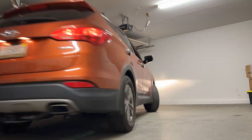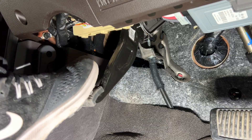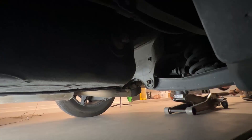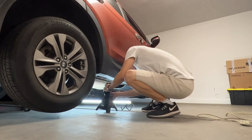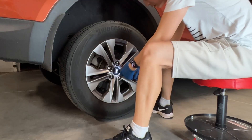First, park on a level floor and make sure the gear shift is in the parking position. Engage the parking brake. Lock the front tires before we jack up. Now we can jack up the rear end from the crossmember. Place the jack stands on both sides, then remove the tires.